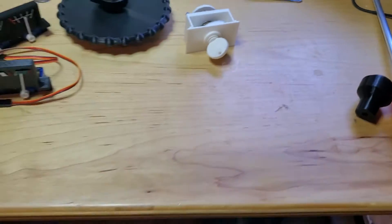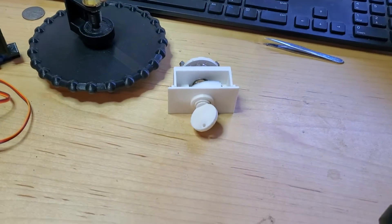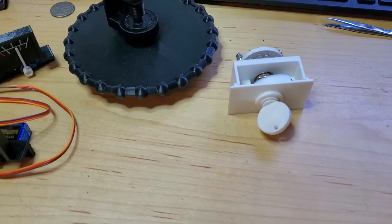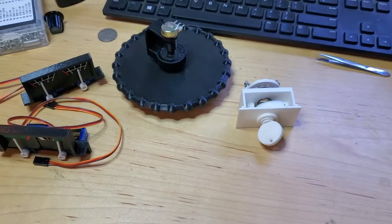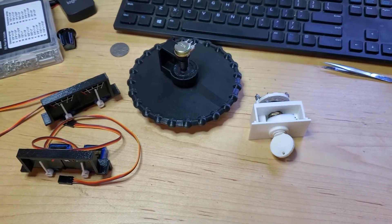I'll go ahead and post another update once I get all this mounted and working. I've got some other really cool things I've been working on that I'll follow up with in another video — some cool switches and encoders and stuff like that. Thanks for all the likes.